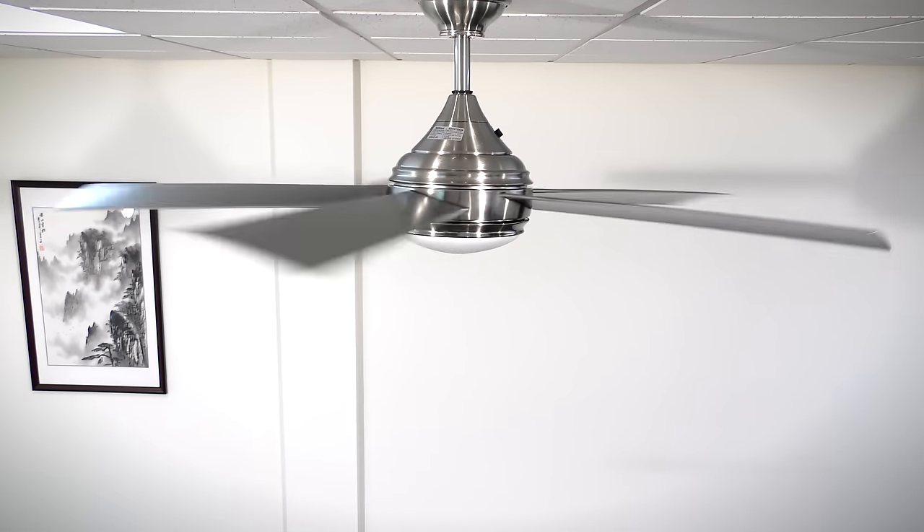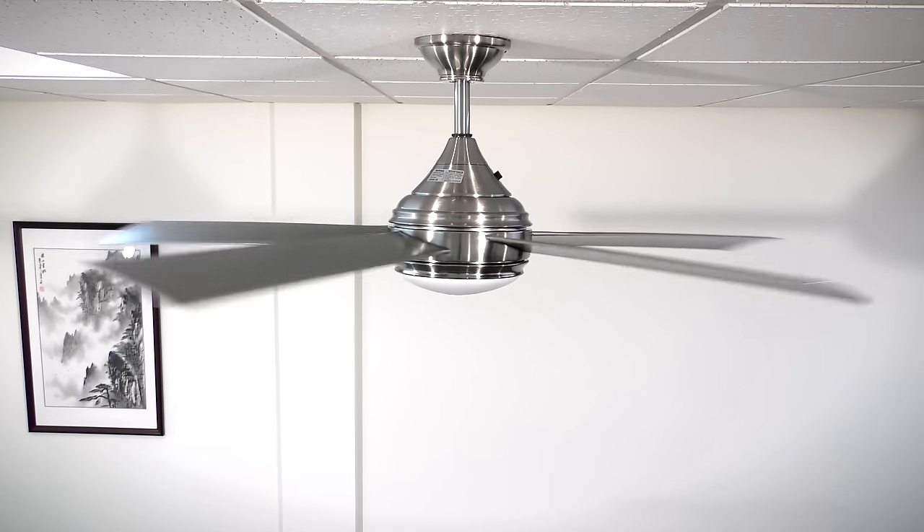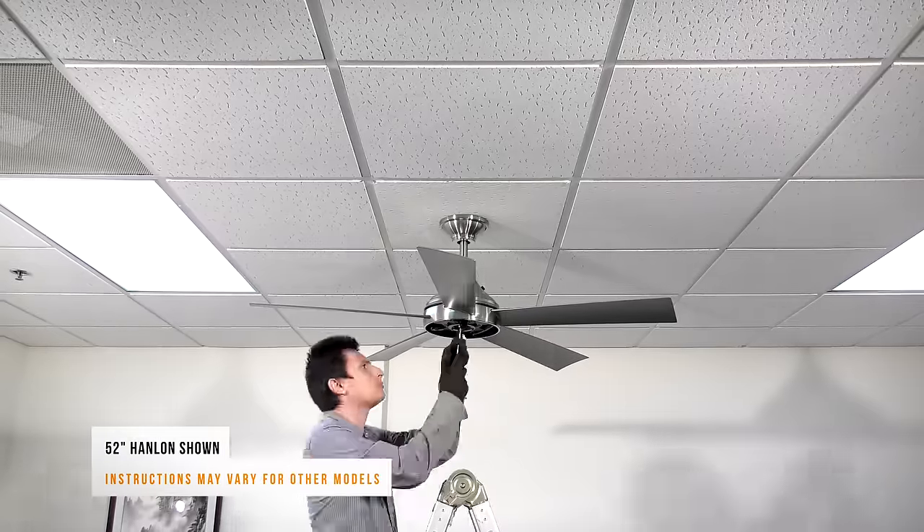On some fan models the capacitor can be found in the light kit or switch housing. However, most starting capacitors will be found on top of the motor assembly. Disassemble the fan to access the capacitor.